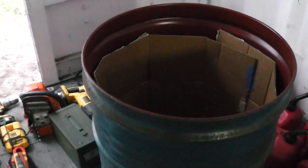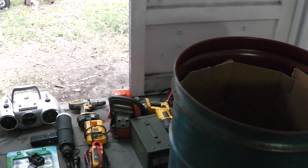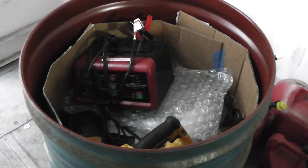I also do have some secondary containment — this is the inside of one of my metal shipping containers, so this should afford me a little bit of protection too. I'm going to put some of that stuff in there. I've got that packed in there kind of loosely, but there's room for just a little more stuff.